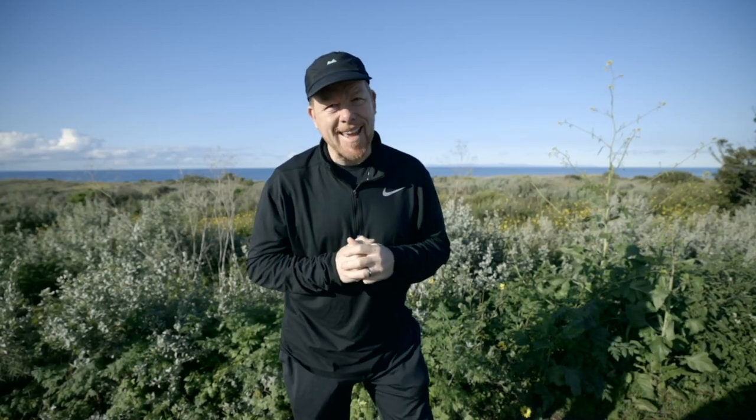It's Wes. Welcome to another video. Today I'm at Crystal Cove State Park. I'm here for a little hike with my wife. We've been indoors a lot lately this week and we're just getting out, going for a little fresh air, trying to take care of ourselves and stay healthy.